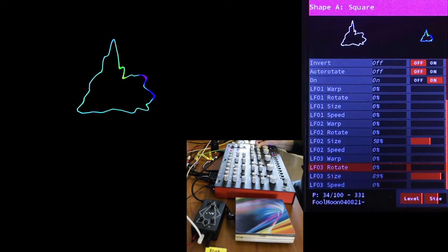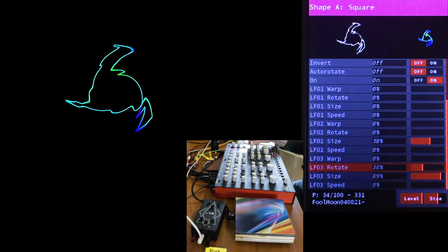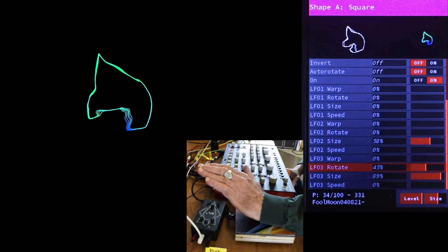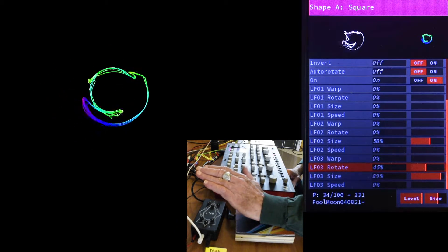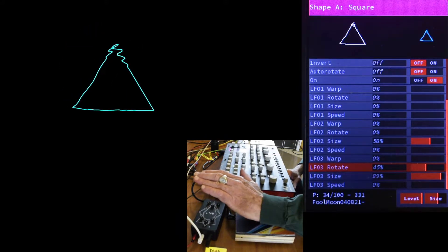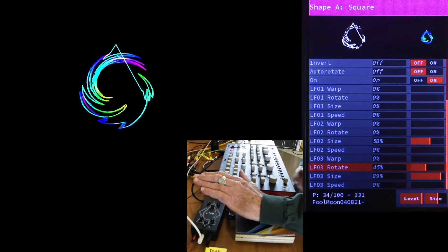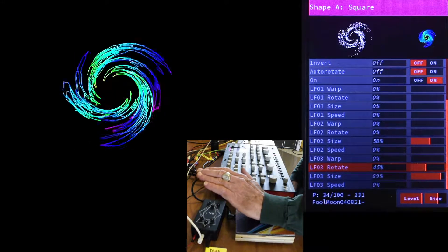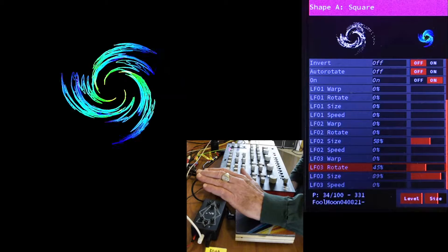Check this out — if I turn up LFO 3 Rotate on Shape A, look at this gnarly twisting. And I should point out, this is not good for your laser. The high frequencies and amplitudes are sure galvo killers. But Radiator will protect you a little bit, and as a result, this won't look the same when you project it.